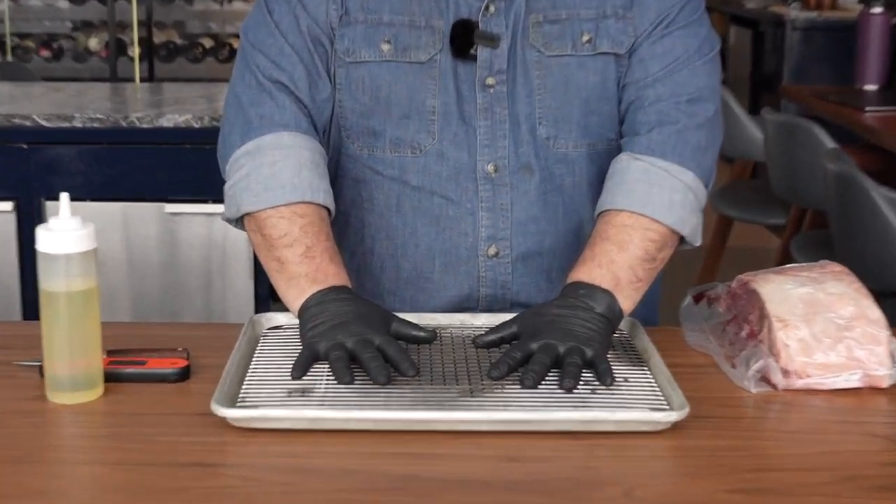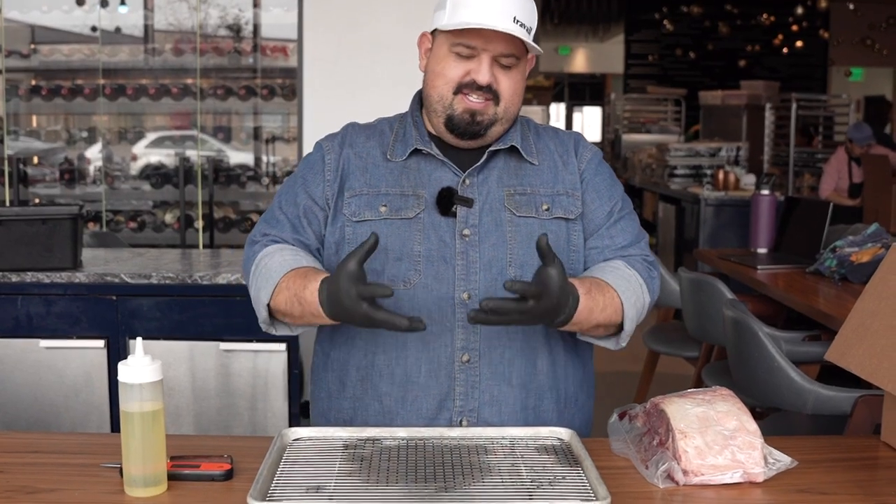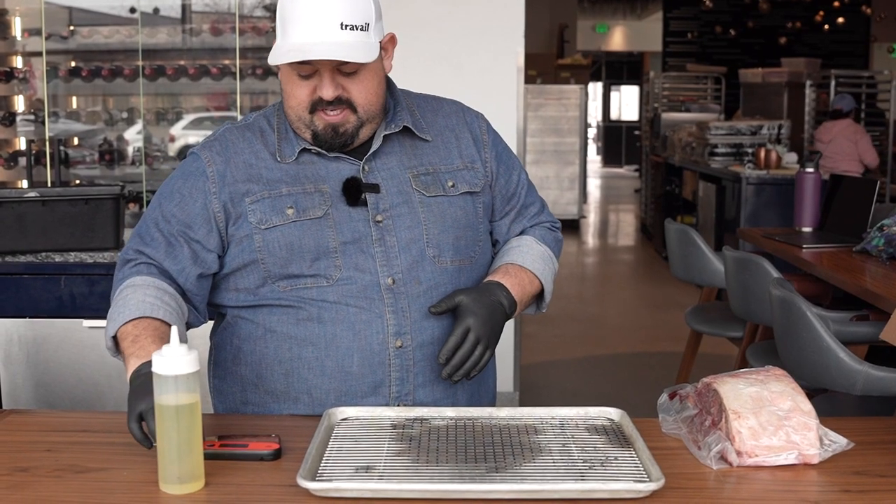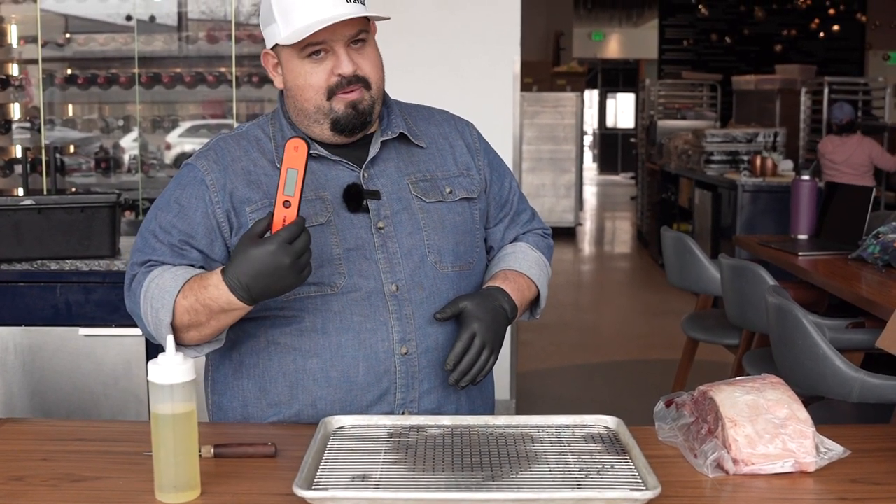Things that you'll need: a sheet tray with a rack — you don't need a rack, but it's nice to let it drain. A little bit of oil or some sort of fat, anything you've got in your household. A thermometer of any kind, and of course just a knife.